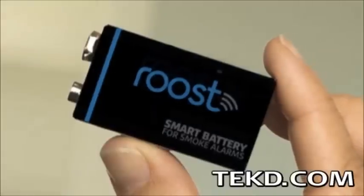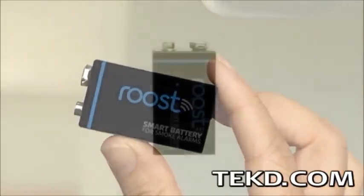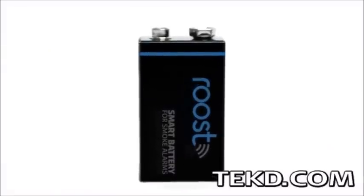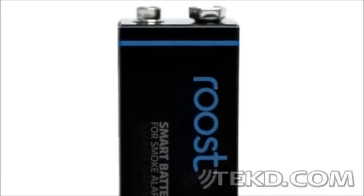Each Roost has an estimated 5-year lifespan, greatly exceeding a traditional 9-volt battery and providing mobile functionality for peace of mind. Roost will be available in mid-2015 and will run for as low as $25 based on bundle size. Check out their Kickstarter and forget about the middle-of-the-night technology crickets.